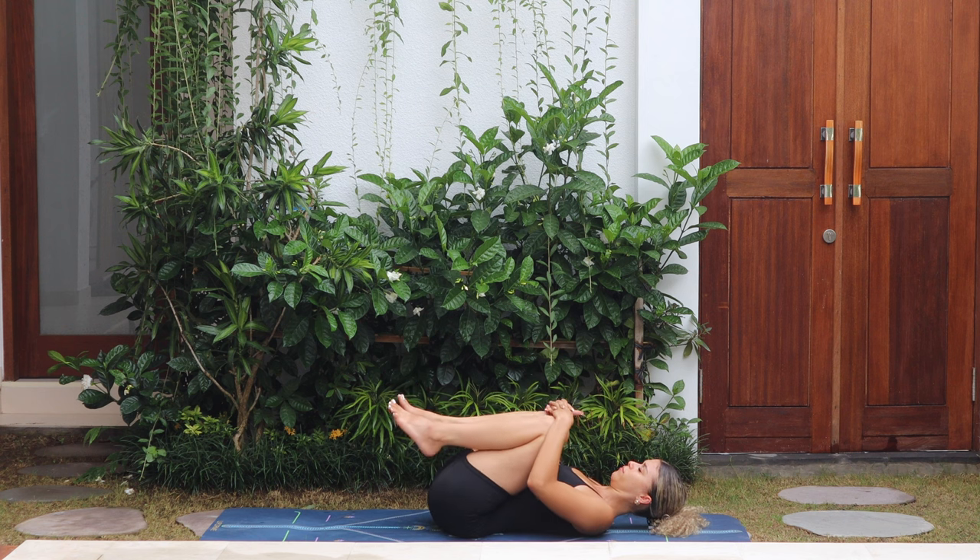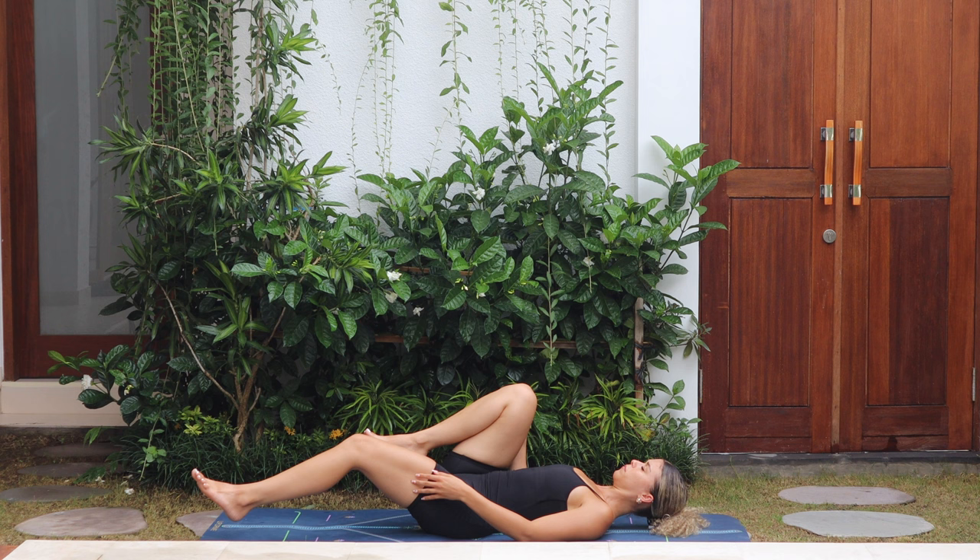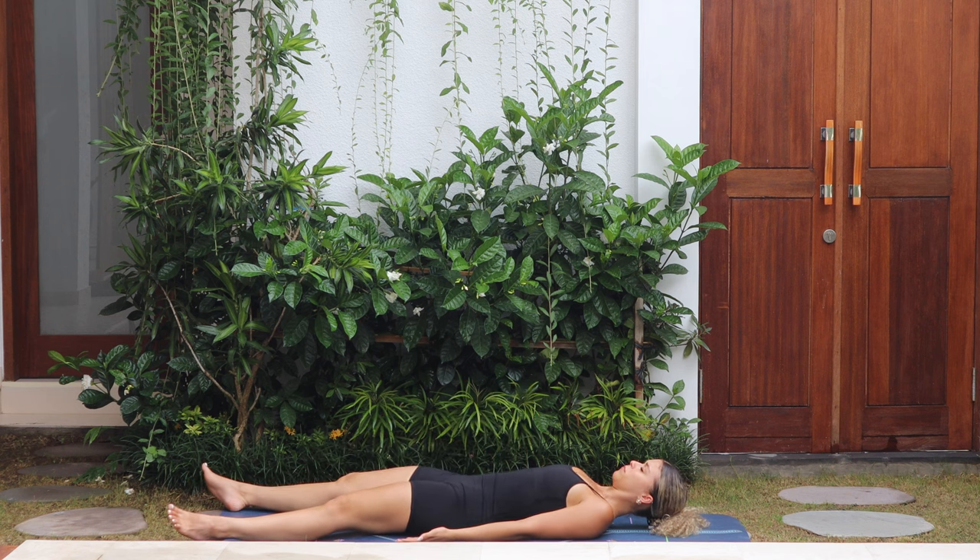Release the legs down to the mat. Place the arms beside the body, palms facing up. Let all the tension in the body melt onto the mat, close your eyes, and enjoy this savasana.